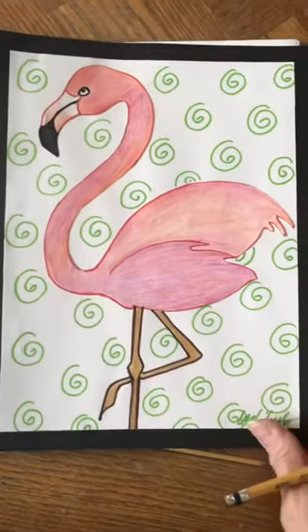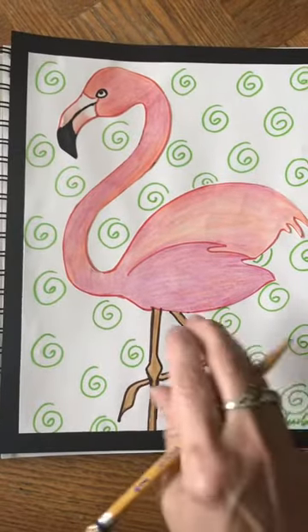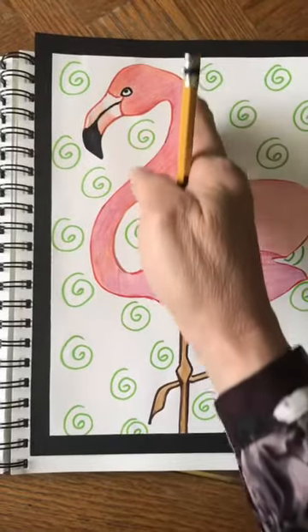I think the easiest way to start is by drawing a big number eight. We're going to draw it on the left side of the paper — see how it's on the left side.